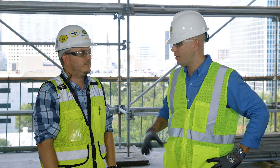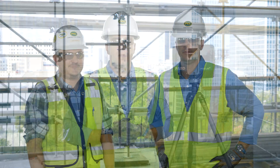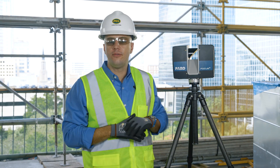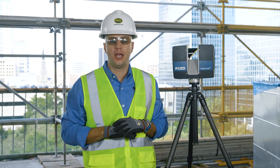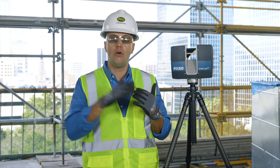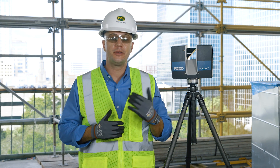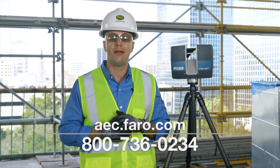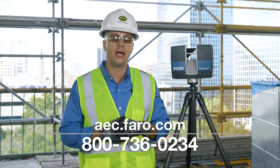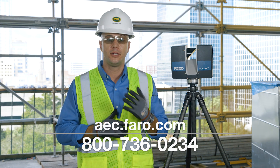Thank you very much Mike, good luck with the final. For more information on the new Ferro Focus S350 laser scanner, or if you'd like an on-site demonstration of this new device and our overall end-to-end software solutions, please visit us online at aec.ferro.com or contact us at 1-800-736-0234.